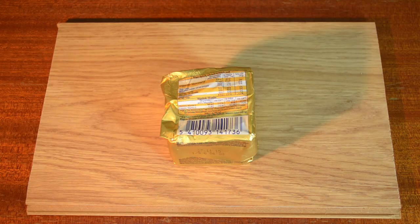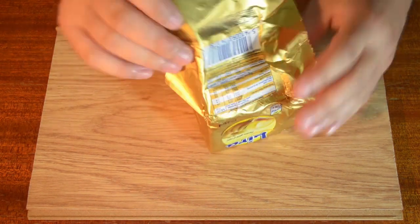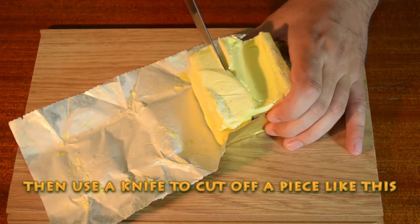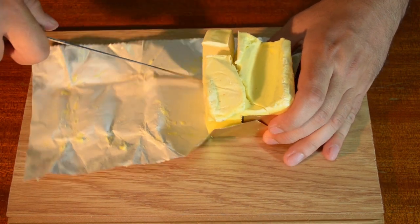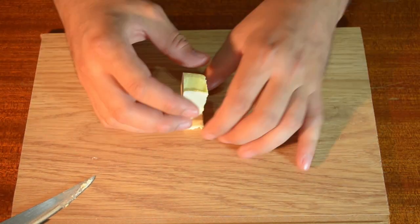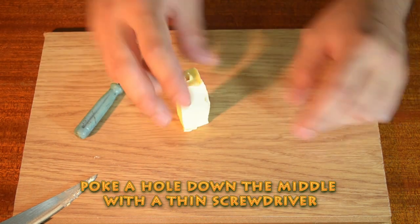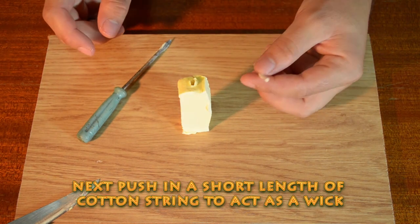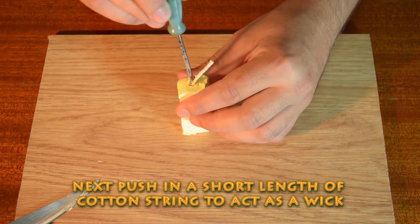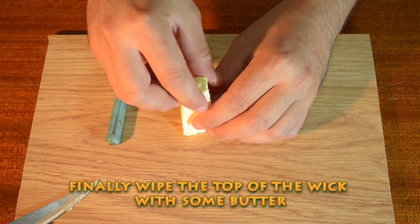Number 1. Start by getting a block of butter. Then use a knife to cut off a piece like this. Poke a hole down the middle with a thin screwdriver. Next, push in a short length of cotton string to act as a wick. Finally, wipe the top of the wick with some butter.